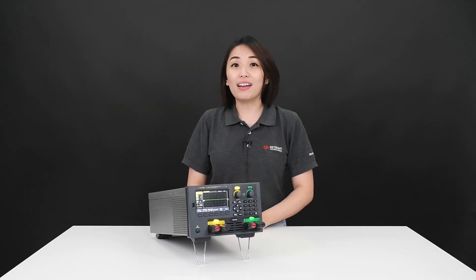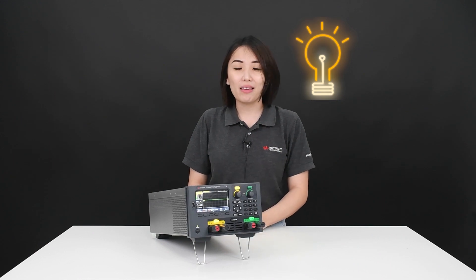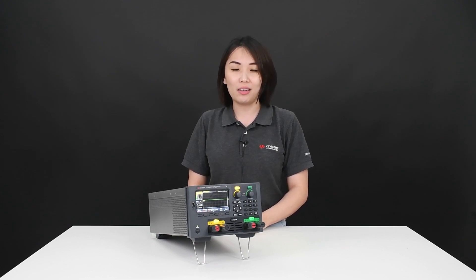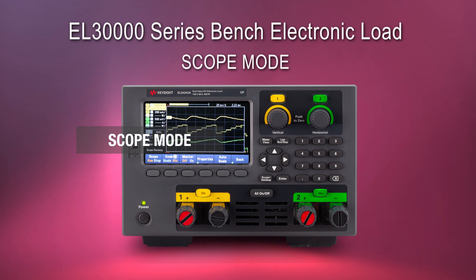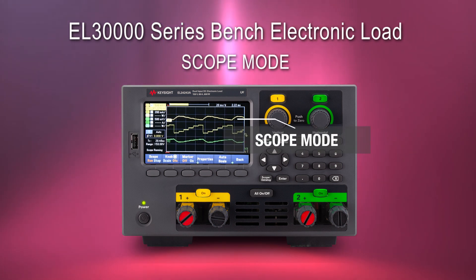Today I'm going to share with you another advanced feature that will blow your mind. Have you ever imagined that without a scope, you can still test and validate the cross-regulation and load transient of an AC to DC converter? With the latest EL3000 series electronic load, you can, because it has a built-in scope mode feature.